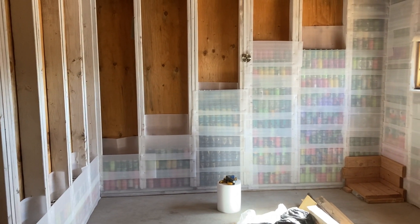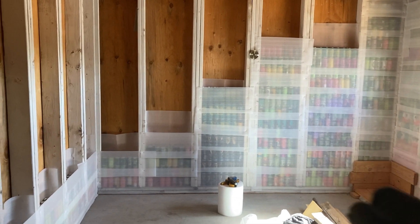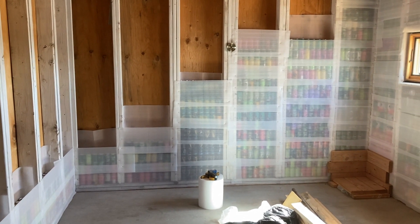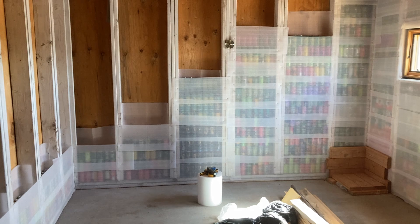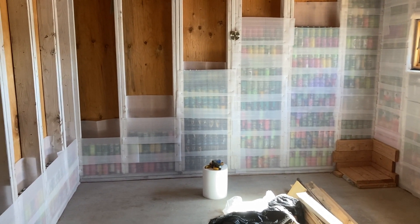Hey everybody, Adam here. Hope everyone is doing well. So, using aluminum cans as insulation — we've got a building science experiment here. If you like these science experiments, please like and comment on the video and I will keep them coming. But let's get straight into it.